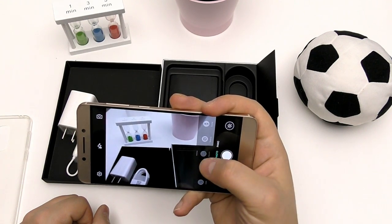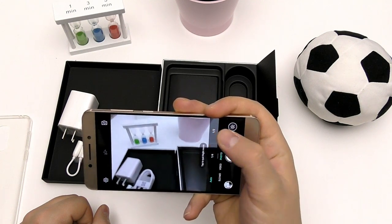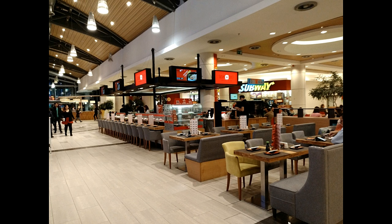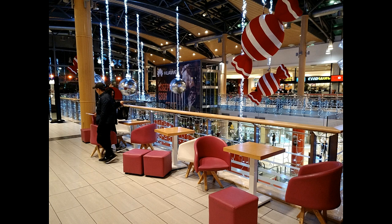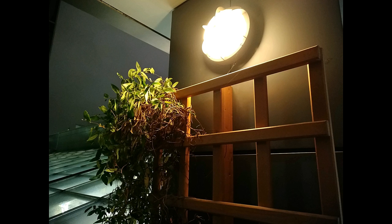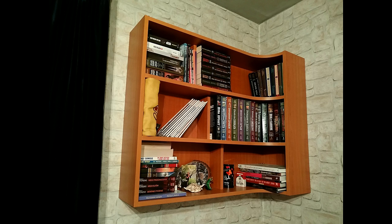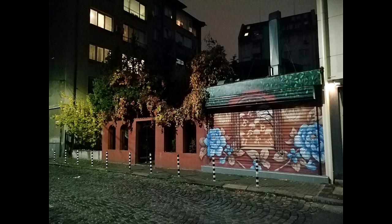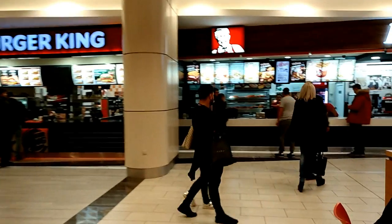For low-light shots, turning on night mode gives you absolutely great performance. Here are some shots taken with the camera — this is inside my house in good lighting conditions, and this is indoors in a mall. You simply can't get this good dynamic range, detail, and fast shutter speed from any other phone at this price point. Even in practically pitch-black conditions outside, the quality is great. The selfies inside the mall are also very good quality.